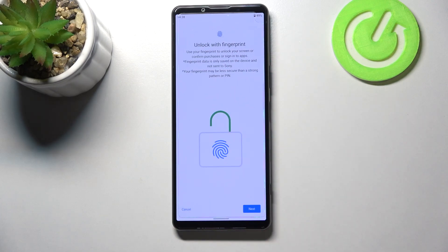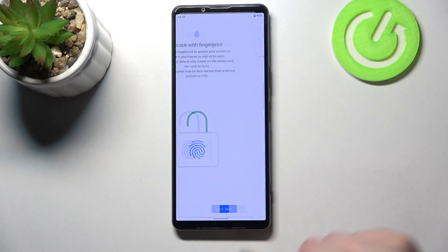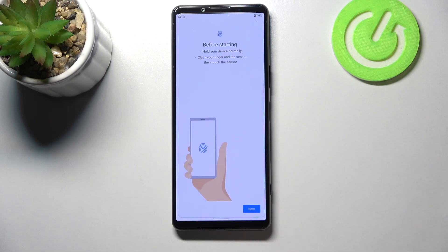Here we've got information that you will be able to unlock your device with the fingerprint, confirm purchases, or sign into apps. Let's tap on Next, and here we've got some tips: hold your device normally, clean the finger and the sensor, then touch the sensor.